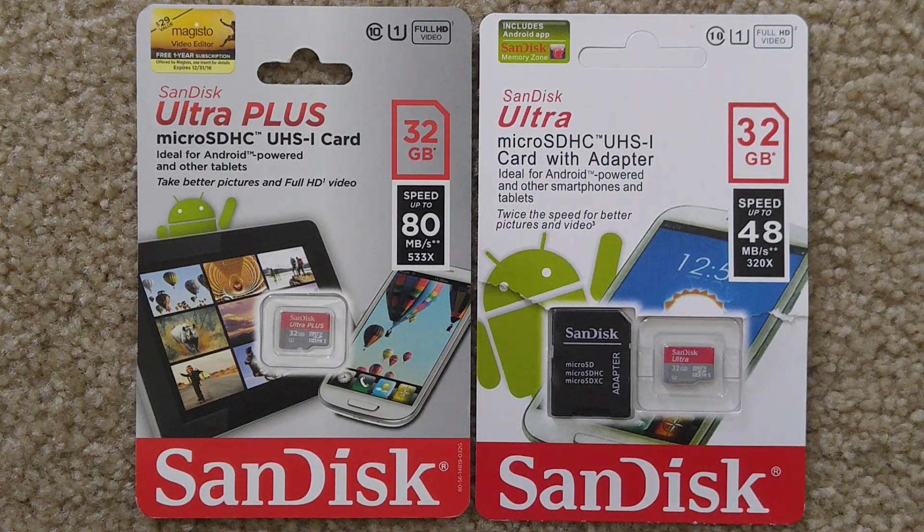Hey YouTube, this is MacD. Today I'm doing a comparison on the SanDisk micro SD card. The one on the left hand side is the original SanDisk and the one on the right hand side is the fake or counterfeit one, which I purchased on eBay at a good price. I used H2 software to run a test on it and the actual size of the fake one on the right hand side is about 6.1 gigabytes only.